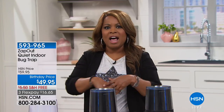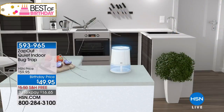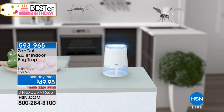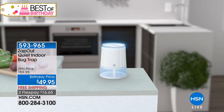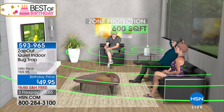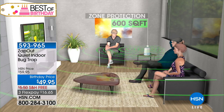This whole show is about great home solutions, and one of the things we can't stand is having mosquitoes and flies or anything flying around inside our home. What we've offered you is a natural, chemical-free, and quiet solution to capture mosquitoes and insects that enter your home environment. We've got the solution for you — it's called Zap Out, and it's a quiet indoor bug trap.